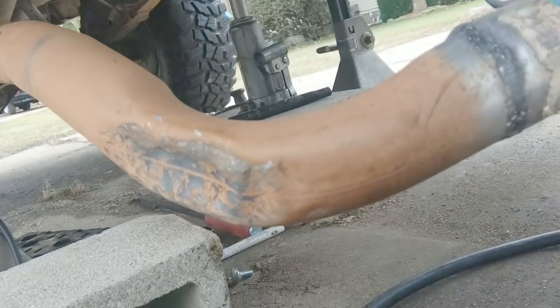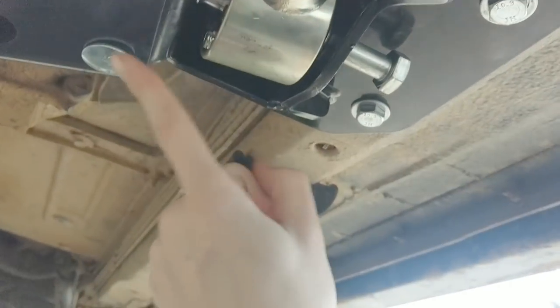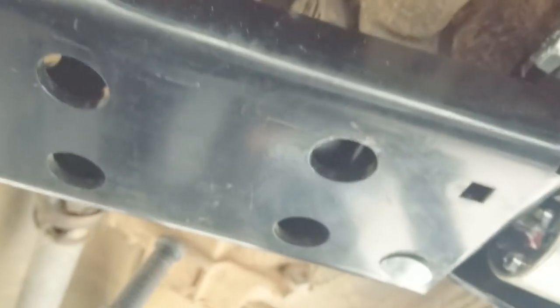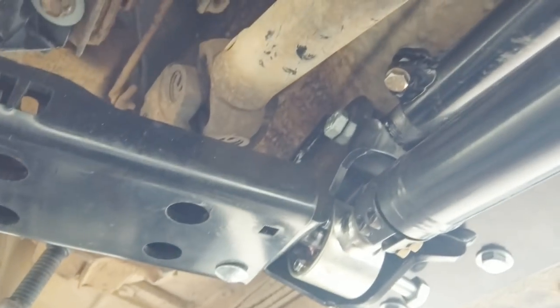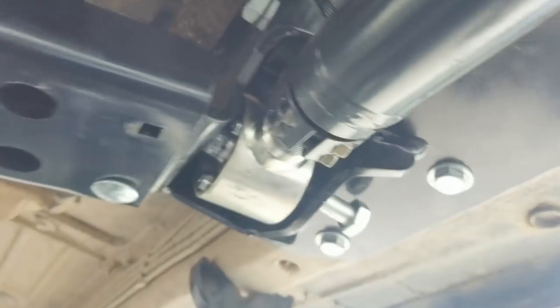Back to installing the long arm kit. This cross member bolt design is a pain — you've got to hold the bolt with one hand while juggling the nut you can't even see. What I'd rather see is the carriage bolts sitting on top so you're just putting nuts on the bottom — that way you're not juggling everything blind. Eventually got one started and now the others can follow.